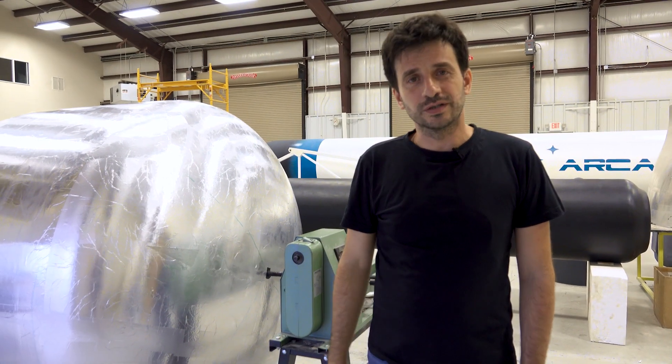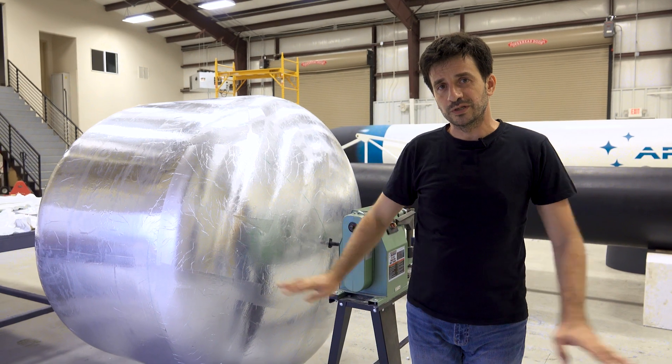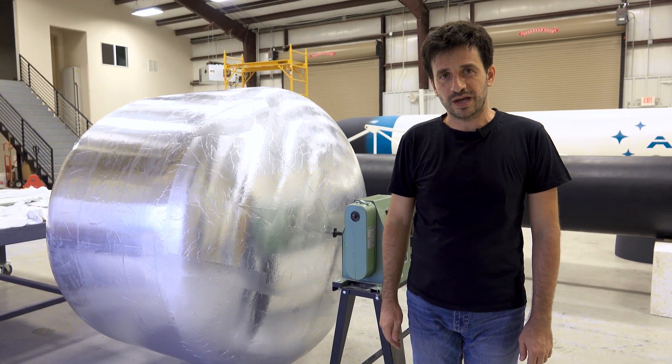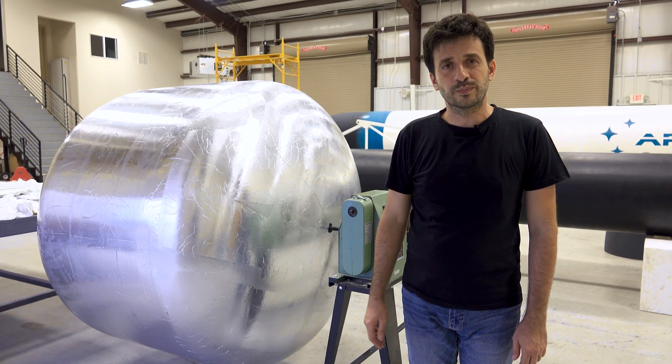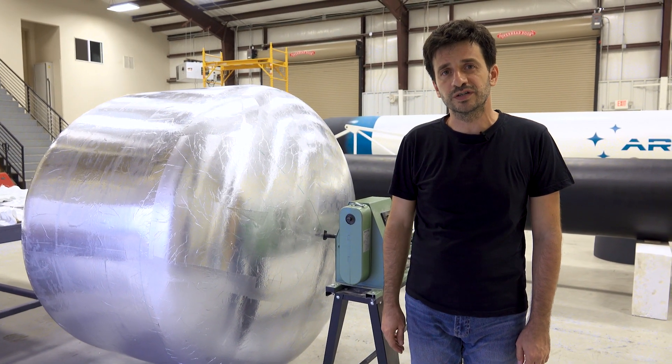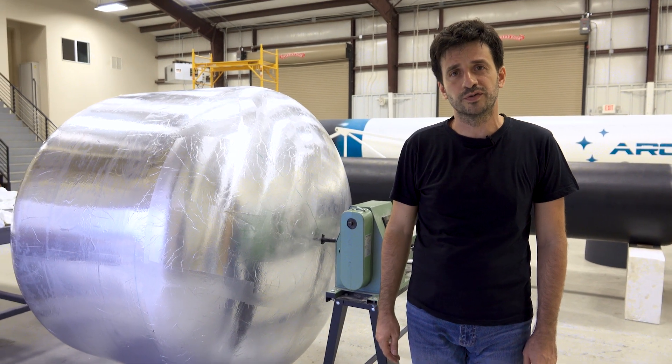Here is the mold for the test tank for the aerospace rocket engine. All the preparations are complete and we are going to cast this next week. The tank is going to hold a pressure of 20 atmospheres and it has a capacity of 2000 liters of hydrogen peroxide.